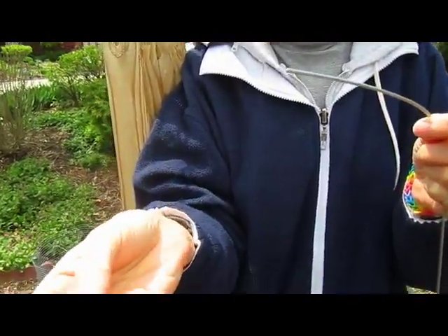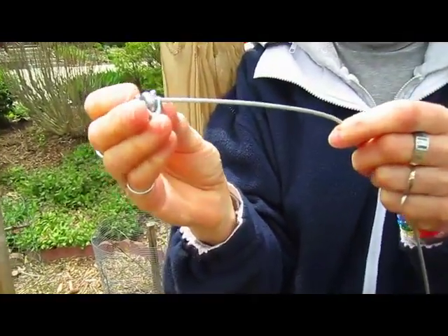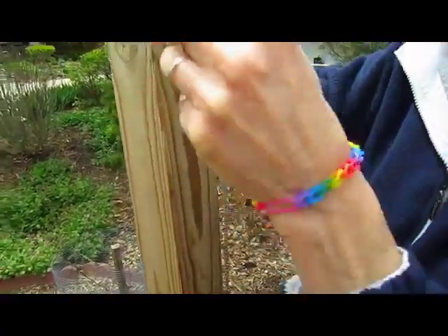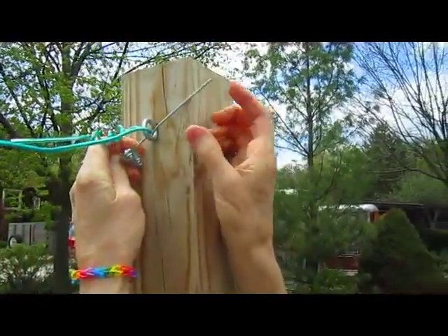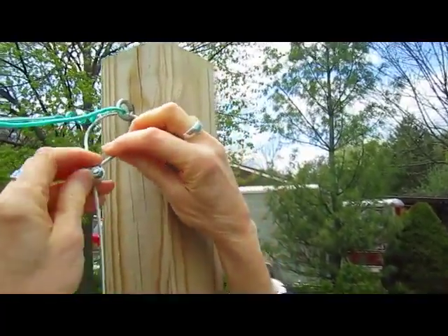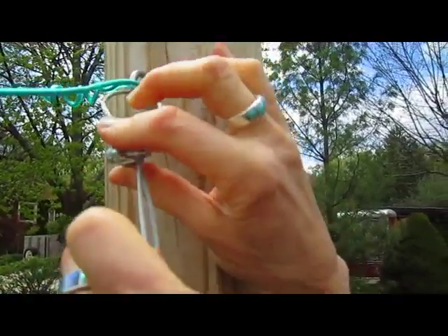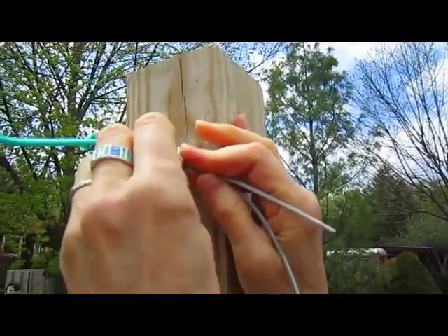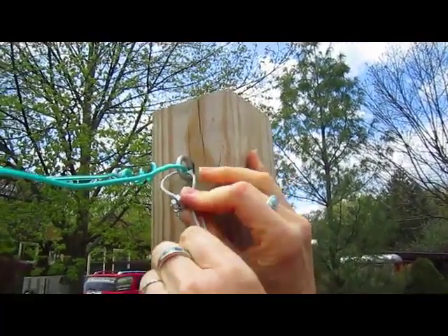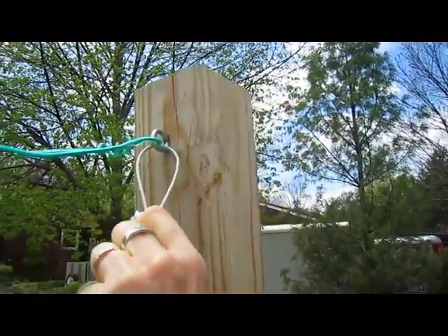And then we're using this setup to attach it. You put it through here and then put it through the eye piece. Then you put the other side in. You tighten it down and it becomes a very tight, strong connection to hold up these heavy grapevines.